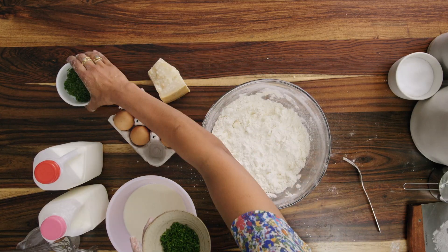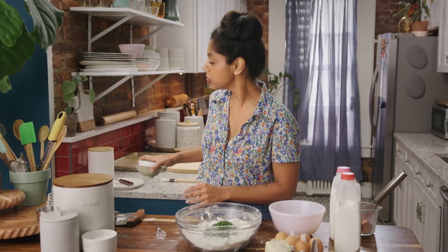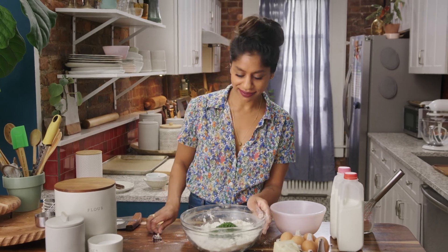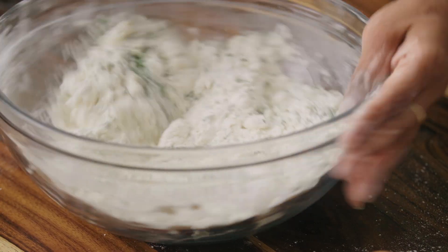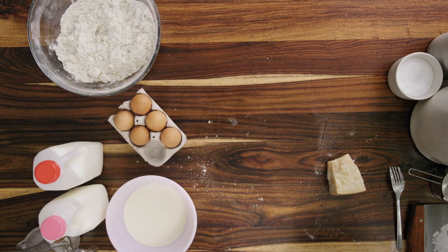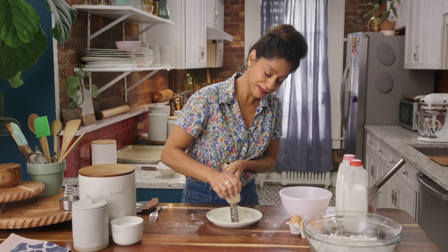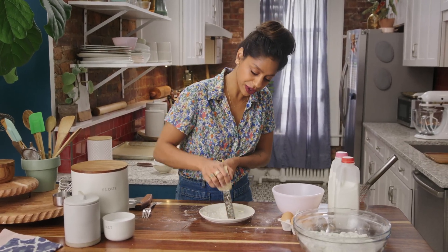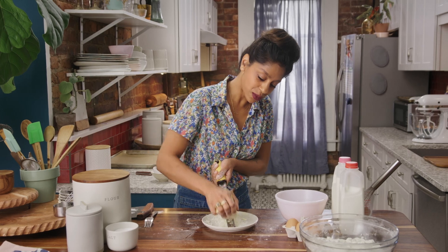Now I'm going to throw in my herbs. I'm using chives and dill, but any tender herbs would work — parsley, chervil, or cilantro would be good. You don't want anything woody like thyme or rosemary. I'm putting the herbs in at this point because I don't want to smash them with my pastry blender; I just want them to mix in gently. I'm going to set this aside to grate some Parmesan cheese. I always grate it from scratch — it's a little more effort, but the flavor is so worth it. I'm going to grate a little extra because I want to put some on top of my scones as well as inside.